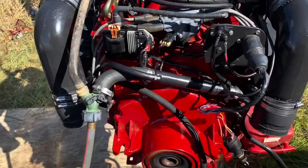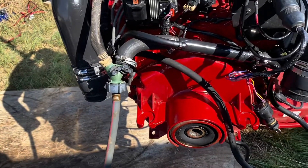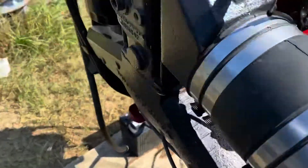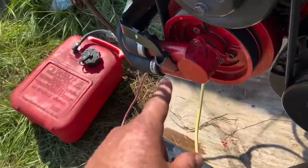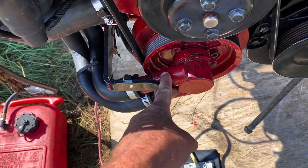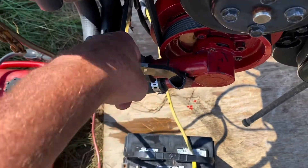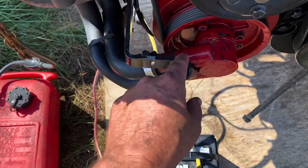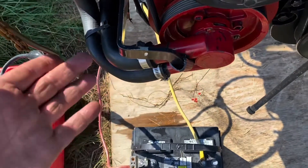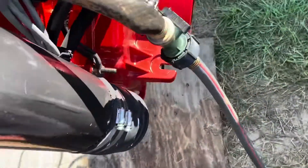The water pressure coming from my house is too powerful for this water pump — it tends to spray out. This pump normally sucks water from the outdrive up into the engine; it's not really designed to have pressure applied to it. So when I put water pressure on this incoming hose, it tends to blow this fitting out and start leaking really bad, because it's too much pressure on the inlet.